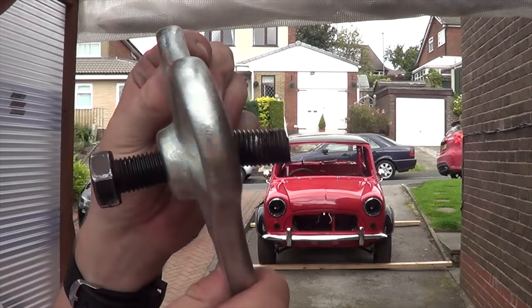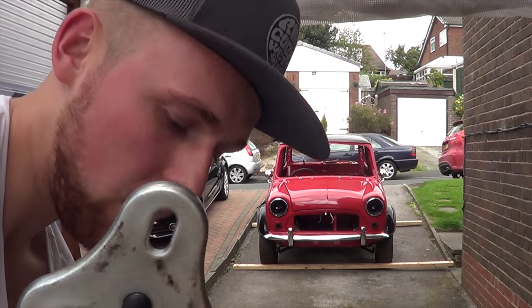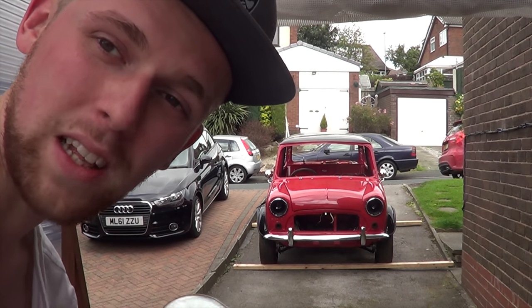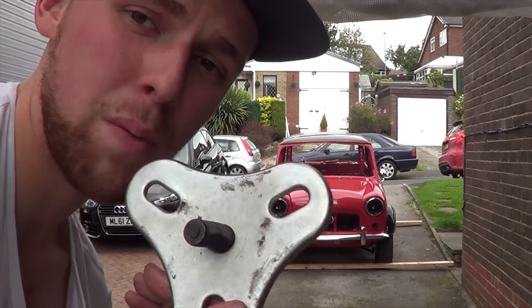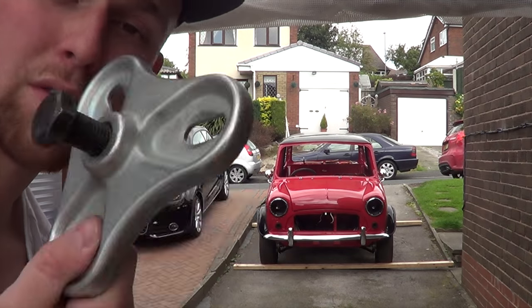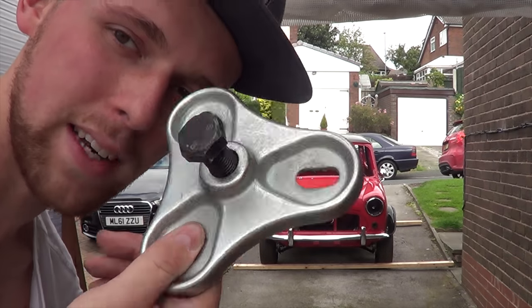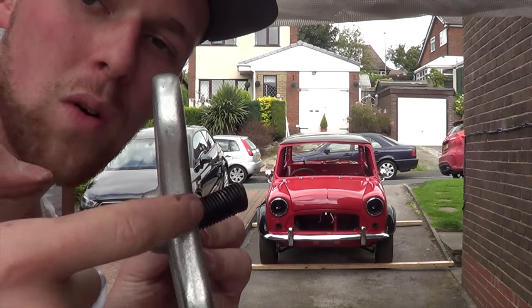Would you look at that - it's absolutely bent to smithereens. That's what you get when you buy a twenty pound Halfords puller. It's still not off! With all the leverage I was using there, I'm gonna have to nip out and try and get one. I ordered that off the shelf, but if you're gonna do this, make sure you buy a decent one because that's also egged and the bolt that came with it was shocking.